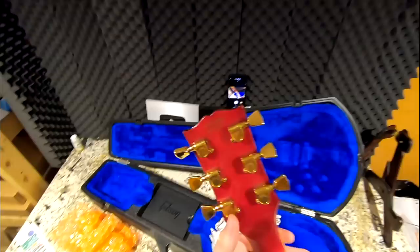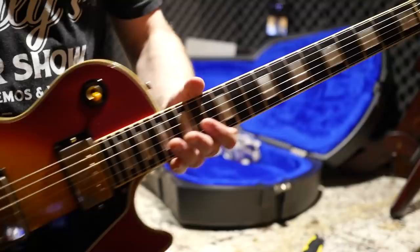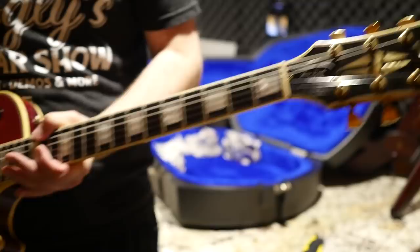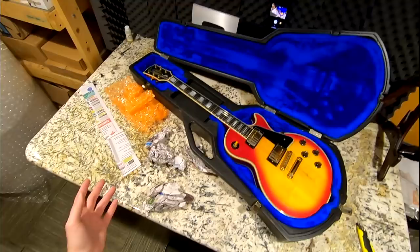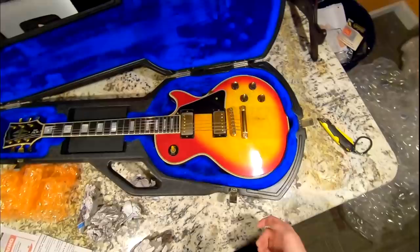Employee guitars would also be marked as seconds so they couldn't resell them or claim warranty when they shouldn't have it. But what does it mean today on the secondhand used market? I usually say it doesn't actually affect the value — it just affects who's willing to purchase the guitar. You might have to slightly discount it like five to ten percent, but honestly it's not a huge deal.